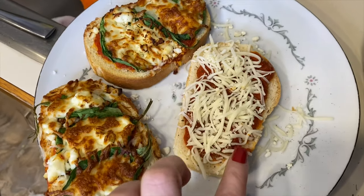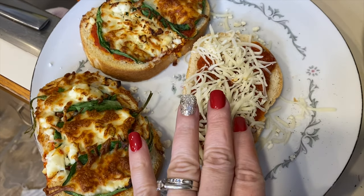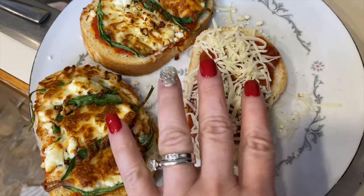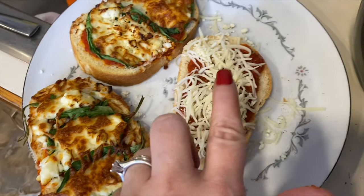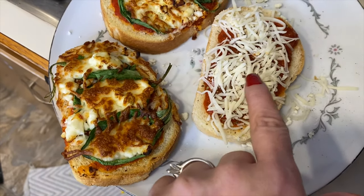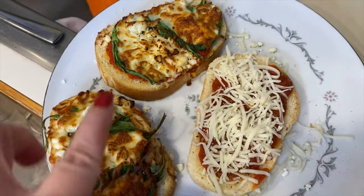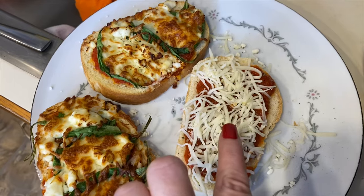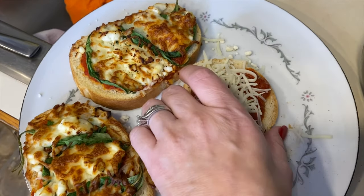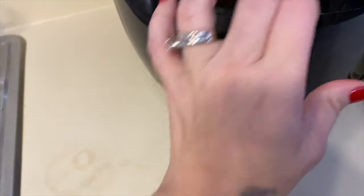I went ahead and made another pizza bread with the sauce, salt and pepper, oregano, and just mozzarella. So maybe for the kids who don't want all the extra stuff on it, you can just do a basic one like this. I'm going to put that in for four minutes and cook that up.